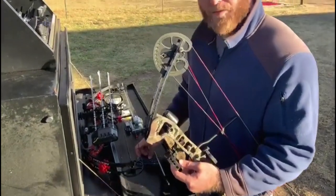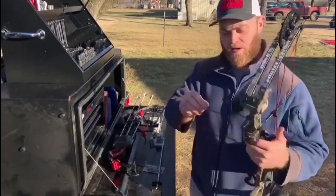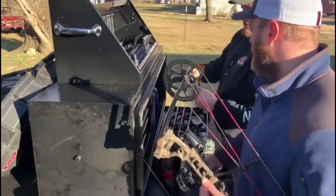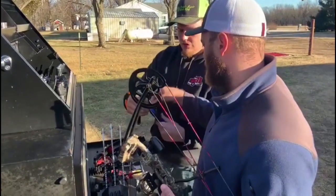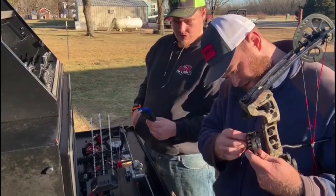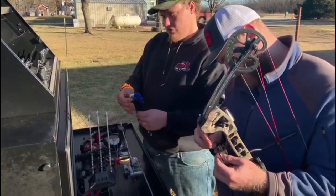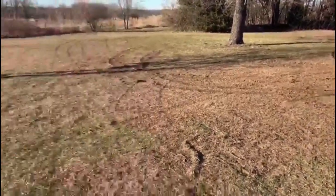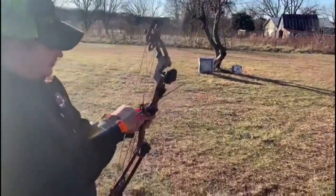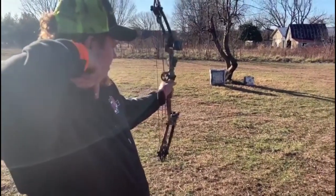Luckily we have Clayton's Mobile Tire and Repair sponsoring this video, so we have some allen wrenches. Unfortunately the smallest allen wrench here will not adjust the sight individually — we're going to need some smaller allen wrenches. If you're going to be an archer, you're going to want a good set of allen keys anyway. We're at about 10 yards right now and we're going to try to sight it in and see how far we can go. The only thing that bothers me is the fact that the arrow moves. For 10 yards, it ain't bad.